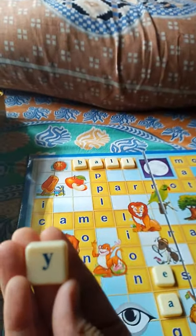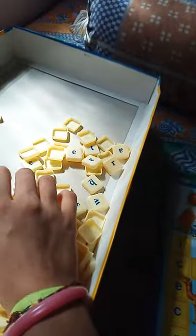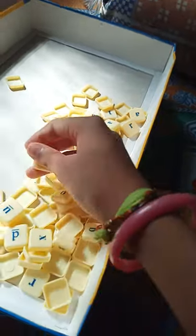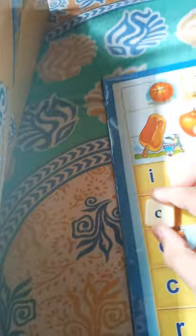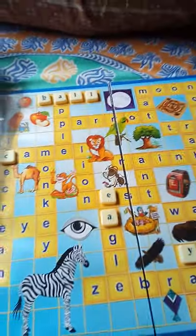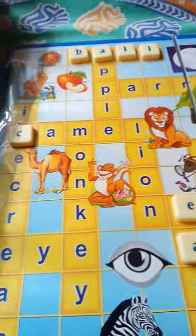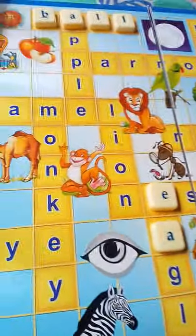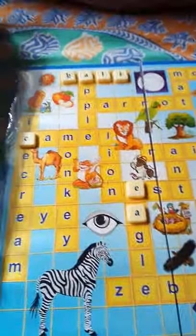Where's Y? Here! See, this game is very interesting. We can play individually too, and with our friends, families, and relatives. So what exactly is this game? Let's see the instruction book.